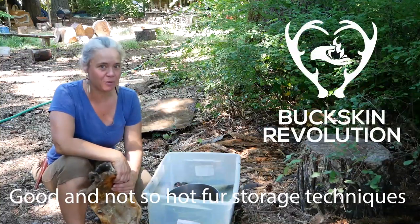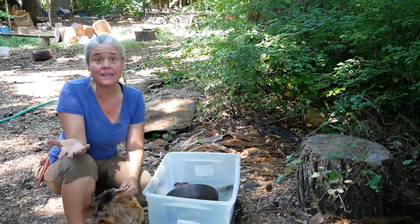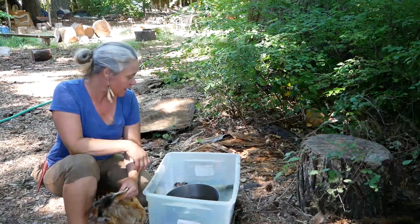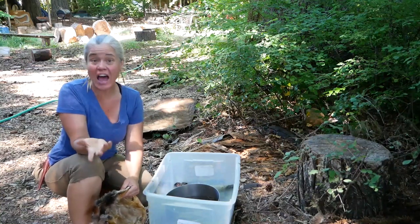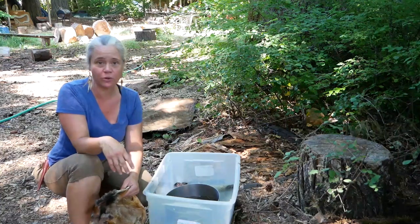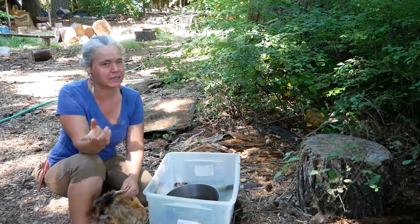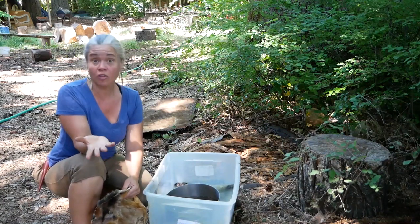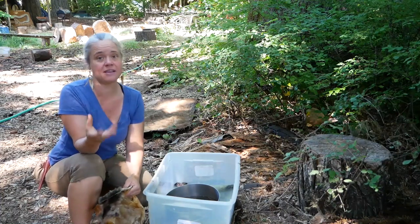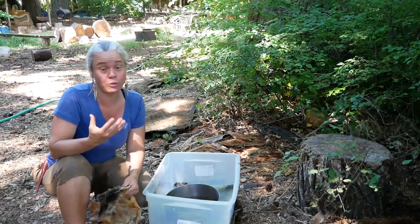Hi everyone, Wonia Tebow with Buckskin Revolution here. I'm visiting the space I used to live in — an off-grid community in Oregon — and I'm getting ready to teach hide tanning at a gathering next week. I was going through a bunch of my old hides to check on them and found a bunch of furs I've been neglecting. I wanted to talk about storing furs and hides, and things to be aware of when things go wrong.